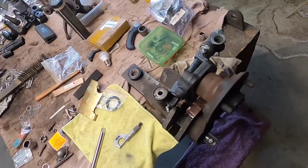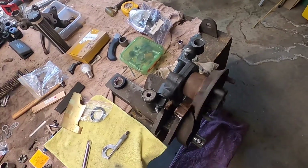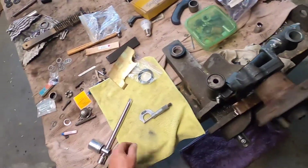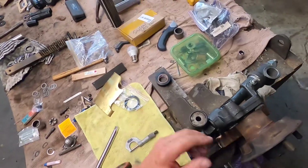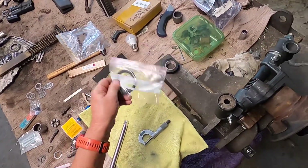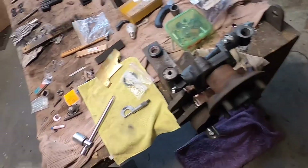It sounds a bit rattly because it has no grease in it at all. It needs a little bit of end float — like a thou, thou and a half — so that the grease can get between the rollers and the inner and outer races. But apart from that, for me that's fine. Now I can take this apart, grease it all up, put the grease seal in, put it all together, and I know it's right without having to do any more.